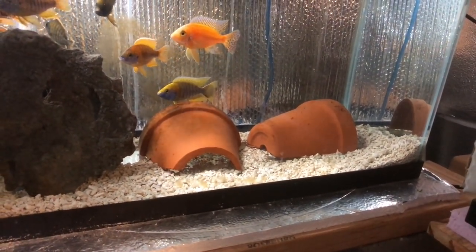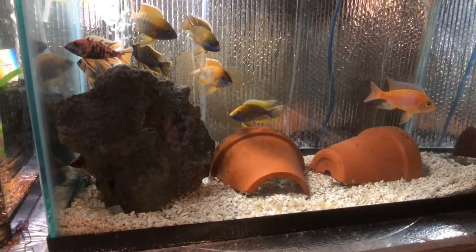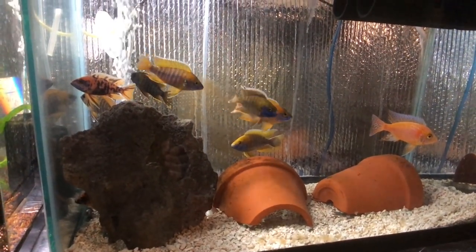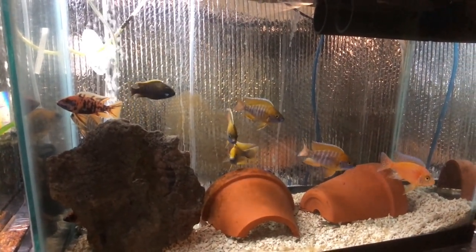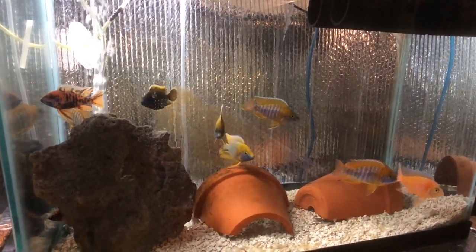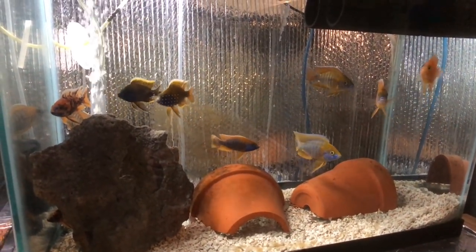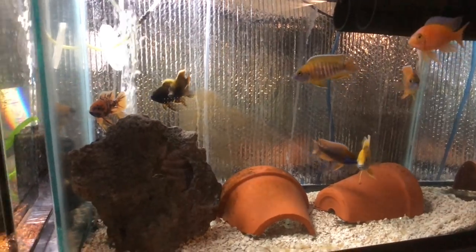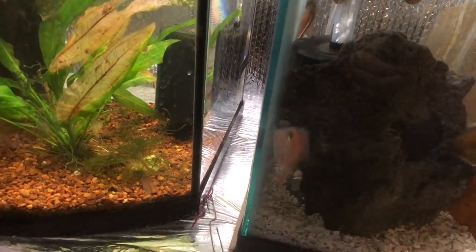I've got various peacock cichlids in here, along with OBs and dragon bloods. I can't really tell you what the others are because I can't be certain what they came from — when I got some of the males previously, I was told they were one thing and they ended up being something different, so there's no way of proving they were pure.